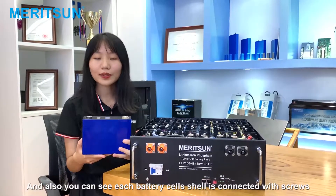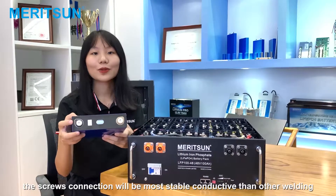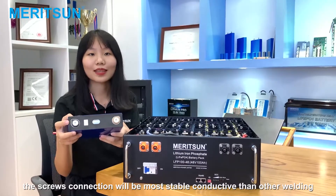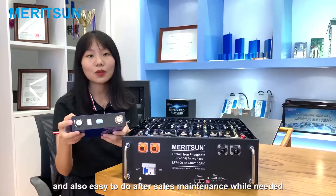You can also see all the prismatic cells are connected with busbars. The busbar connection provides more stable conductivity than other welding methods, and also makes it easy to perform cell maintenance when needed.